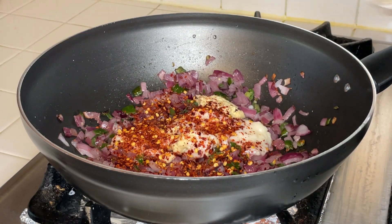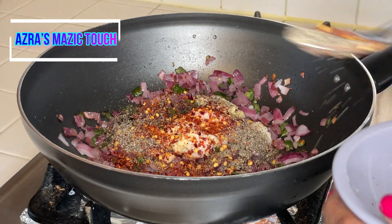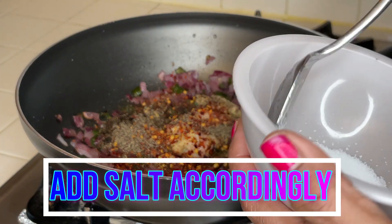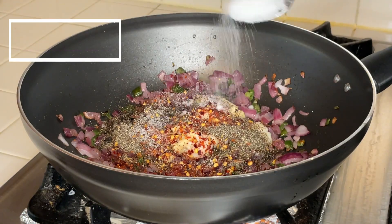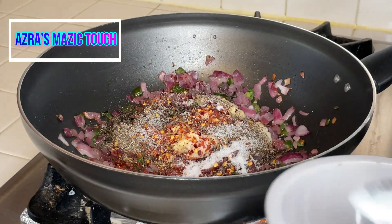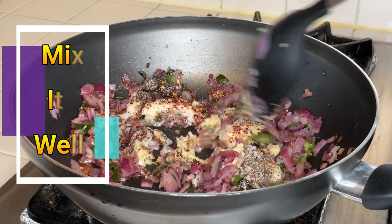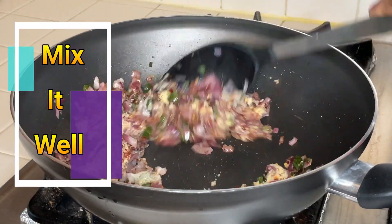Add black pepper powder and salt to taste, mix well, and cook for about two minutes.